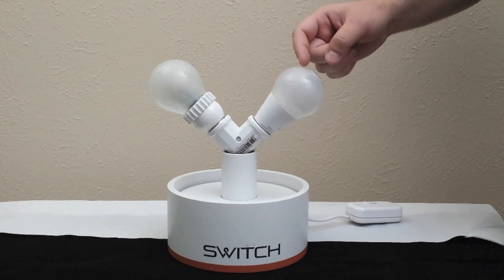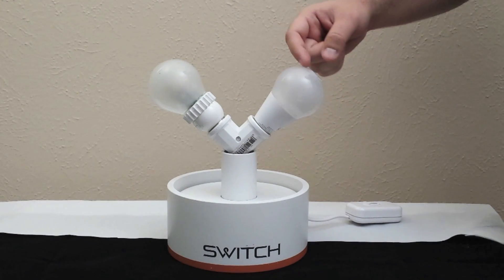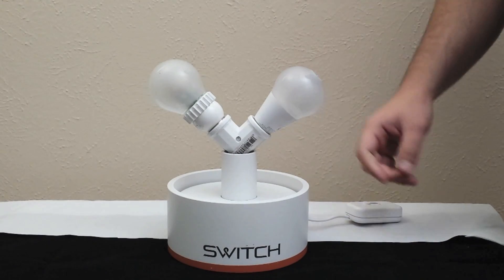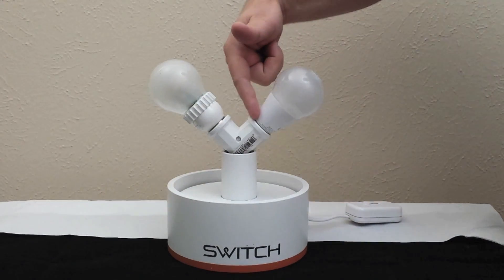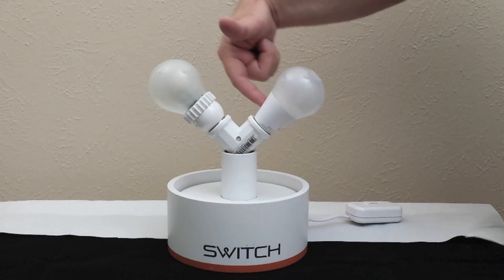Some of the key features about the Switch Infinia: it has a plastic lens and a plastic globe. It still maintains the liquid cooling system that Switch is famous for, and it has a plastic heat sink at the bottom that stores the coolant.